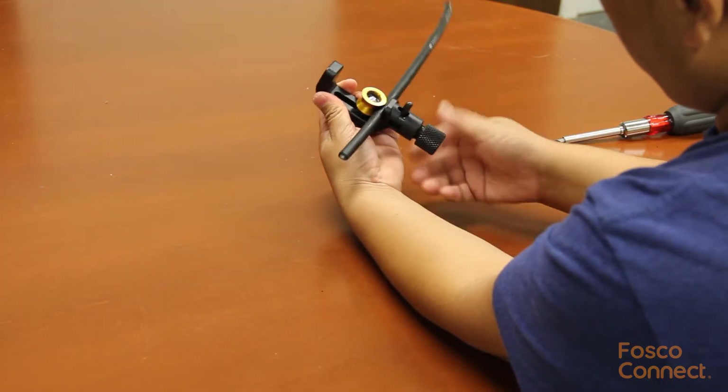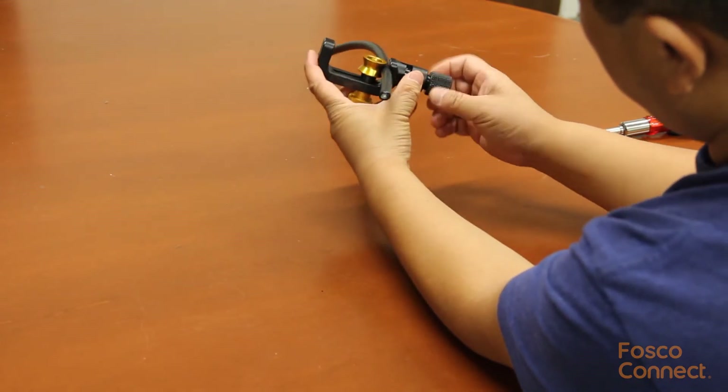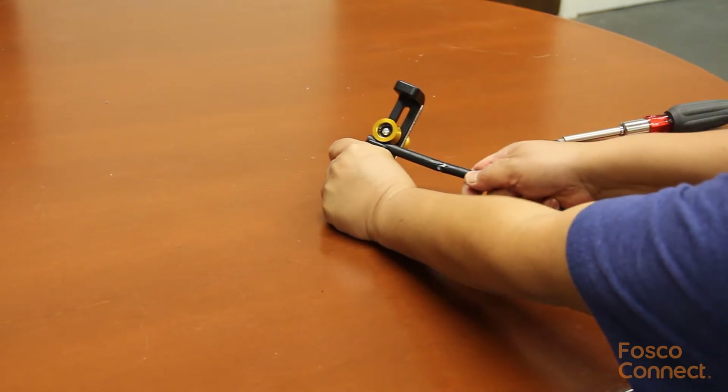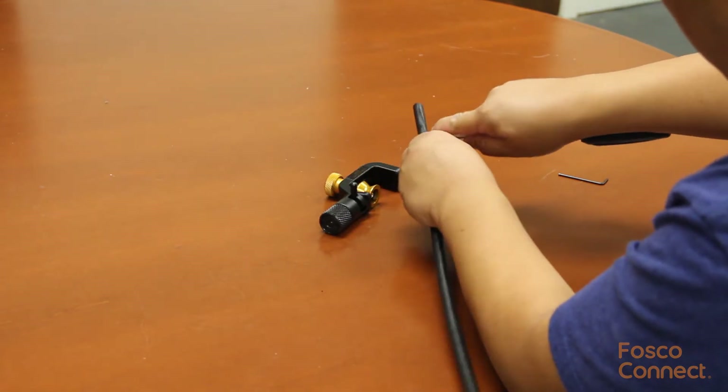After the ring cut, turn the blade handle into the longitudinal cut direction. Then pull the slitter along the cable to do the longitudinal cut. Now we can use a screwdriver or pliers to pry open the cable.